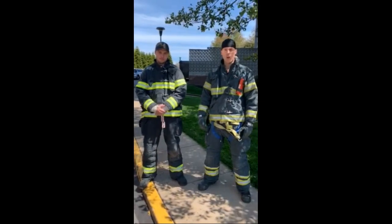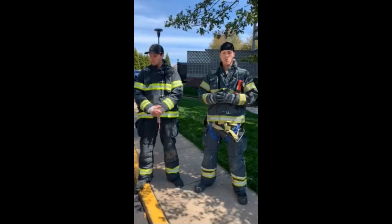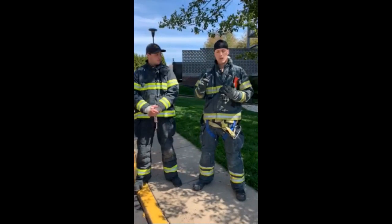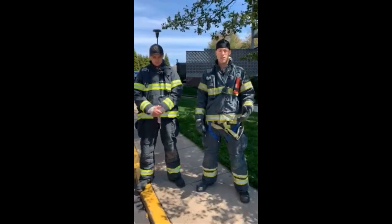Hey guys, today we're going to be doing part one of our two-part high-rise series. Today is going to be specifically for the driver operators — a few things to consider when we're pulling up to high-rise fires. We won't always be part of the standpipe whether we're coming for a building fire, appliance fire, building investigation, or even a fire alarm. We're going to make sure we're being proactive and not reactive.